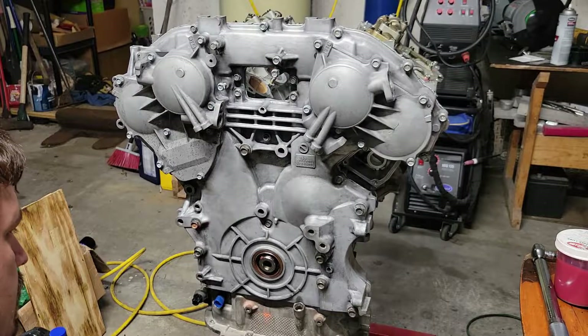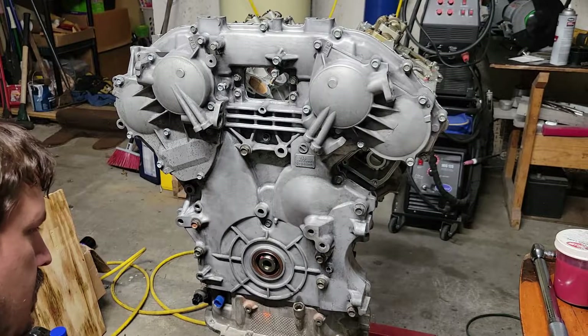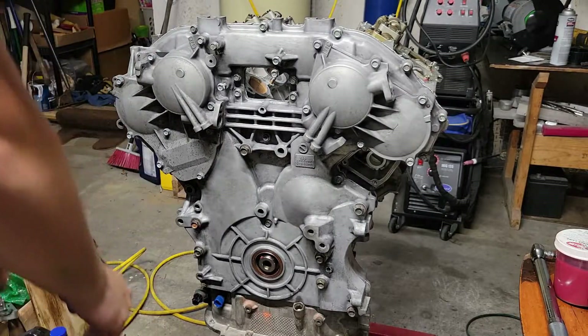That's pretty much it, that's it for the front cover.